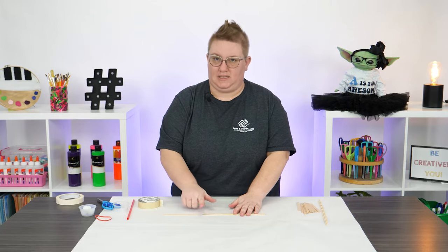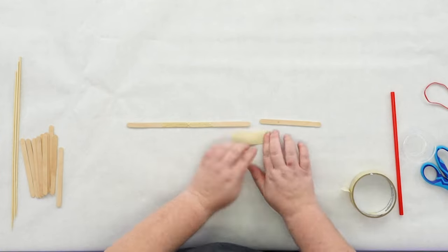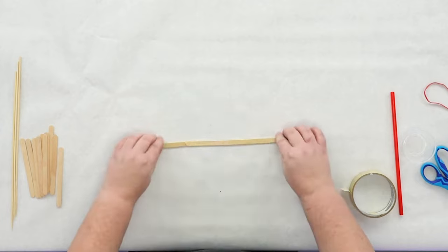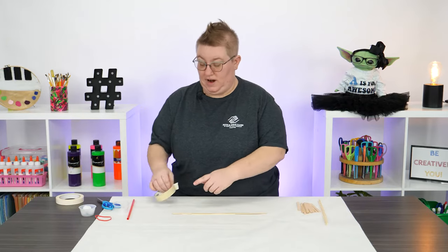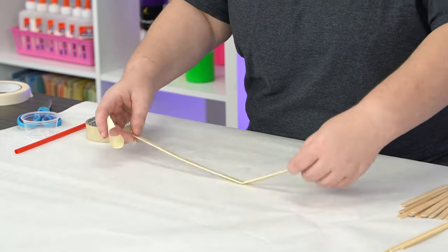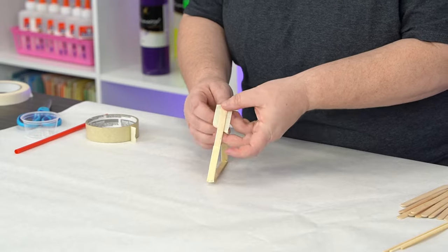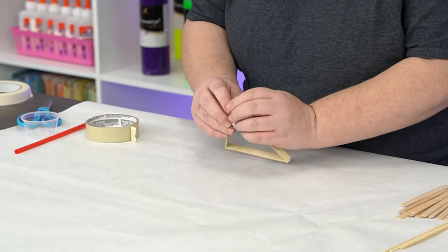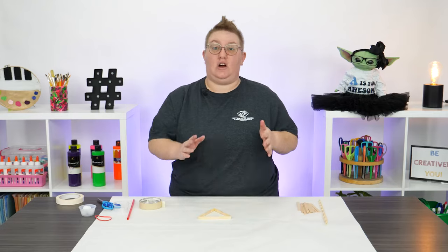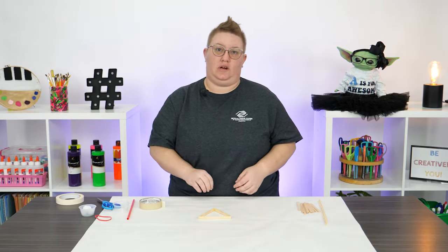We're going to repeat that process for this side. Sweet. Next, grab your tape first and then we're going to bring these two ends together to form the point of our triangle. Alright, that's our first triangle. You're going to repeat this process two more times so we have three triangles total.